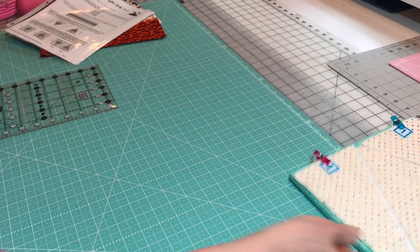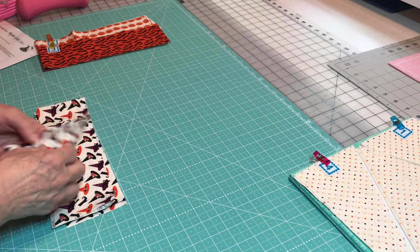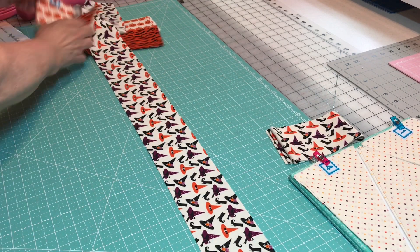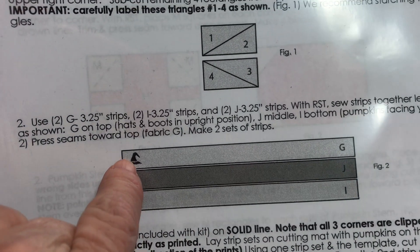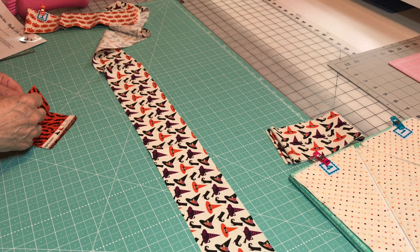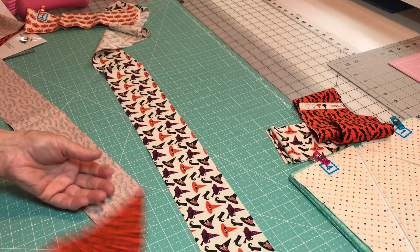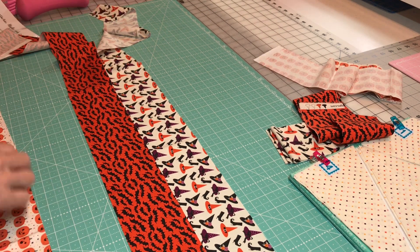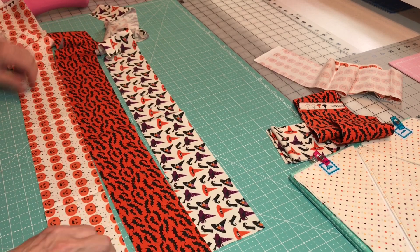I put them all in this little design board just to get it out of the way. The next thing it wants you to do is take these strips — you're going to make two sets of them because there's two here. You're going to put the hats going upwards. Looking at your picture, here it shows the hat fabric, and the fabric at the bottom is the pumpkins. This is J, which is the bats. The bats don't really have an up or a down — whatever direction you want. We're going to sew these in strips, so you want your pumpkin going up.